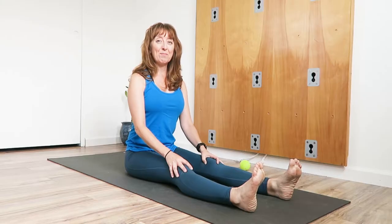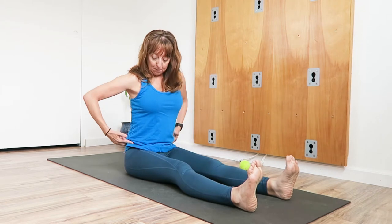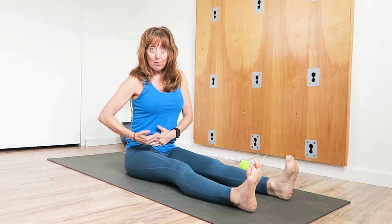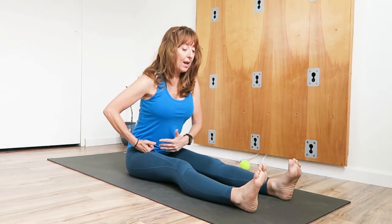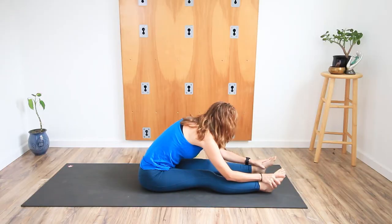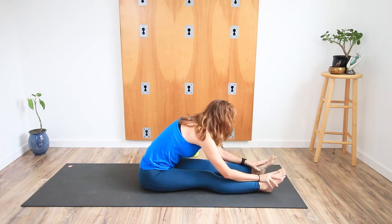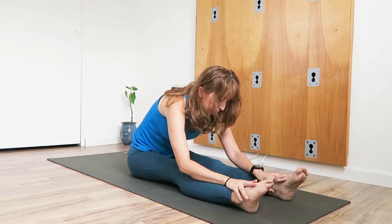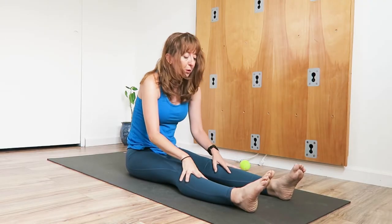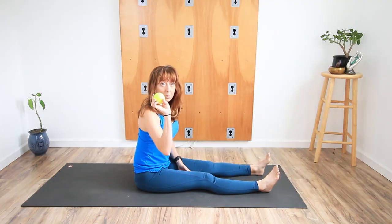We're going to take a baseline measurement of our hamstrings. Keeping the legs lengthened, from the hip crease, hinge forward and just fold over the legs. How far can you get towards the floor, and where are you feeling the limiting factor? Unfold, rise back up, and then grab a hold of your tennis ball.